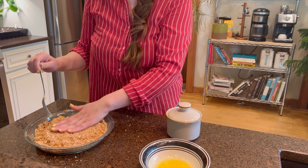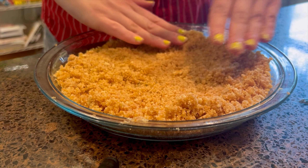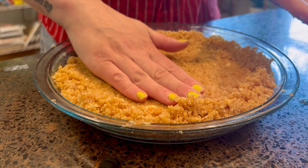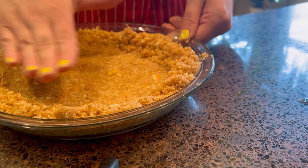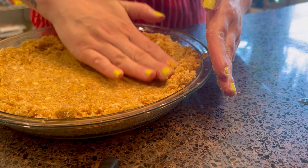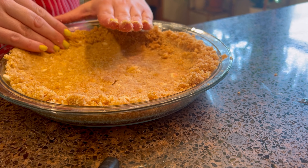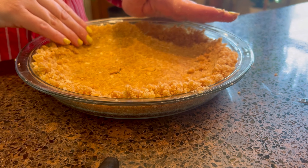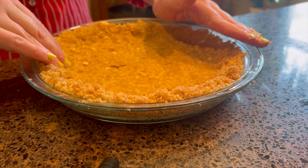Now we're going to go ahead and push this down and all around the sides of the pie plate. I'm just going to get a nice layer at the bottom, start pushing it down, and then kind of make a little divot and push it up against the sides. For this pie, we're not going to cook the crust all the way to start — we're only going to stick it in the oven for about six minutes.